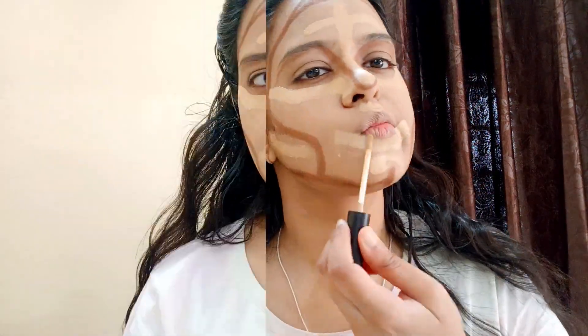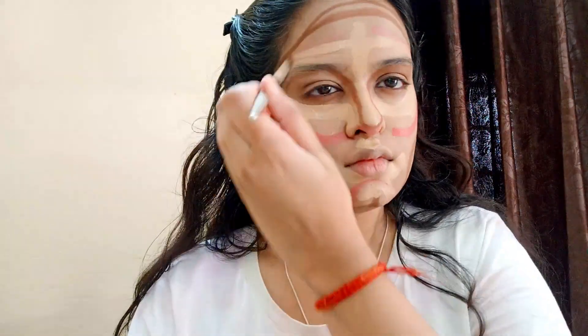It doesn't seem like different layering. You will also change the face from extra layering. After mixing it, you will see a little effect on your face.